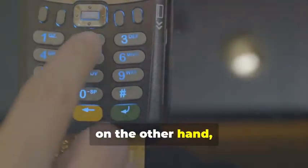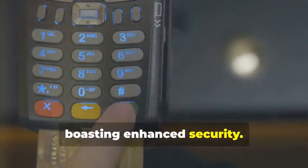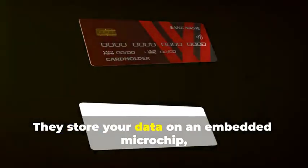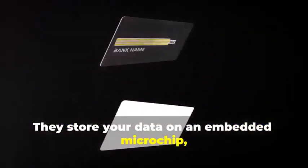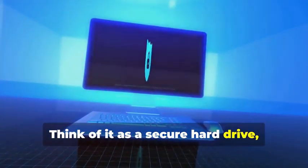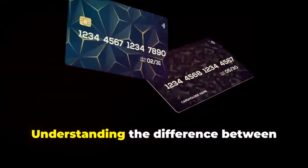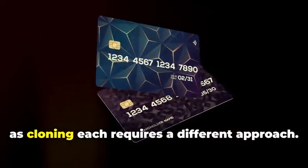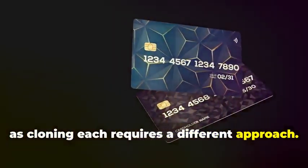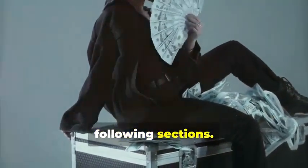Chip cards, on the other hand, are the new kids on the block, boasting enhanced security. They store your data on an embedded microchip, creating dynamic data that's much harder to duplicate. Think of it as a secure hard drive, constantly changing its access codes. Understanding the difference between these two is crucial, as cloning each requires a different approach. But don't worry — we'll break it down step by step in the following sections.